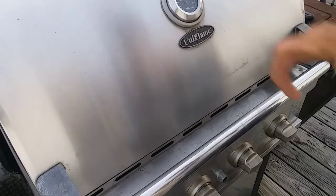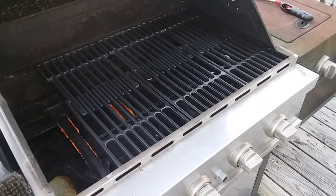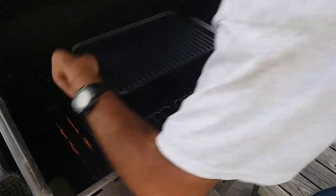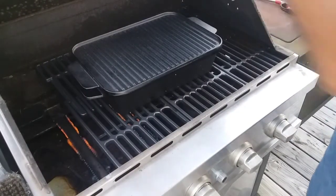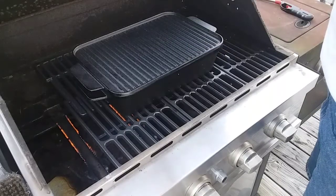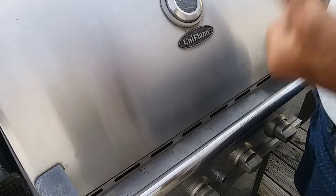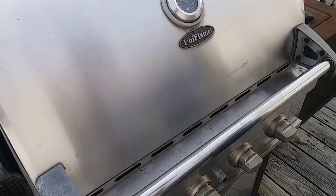My grill's up to 350 degrees, so let me open it up — I hope not to lose too much heat. Let's toss this right inside here. I'm going to let this go for roughly two hours then I'll check on it, but I'm guessing it's going to take anywhere from two and a half to two hours and 45 minutes to cook.